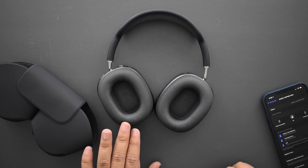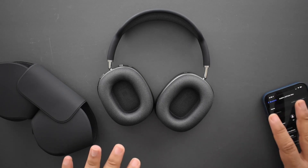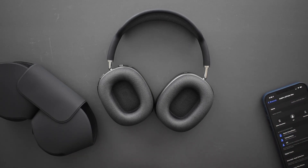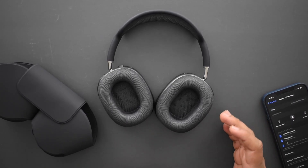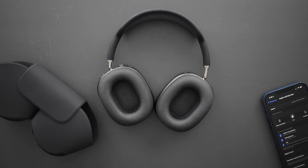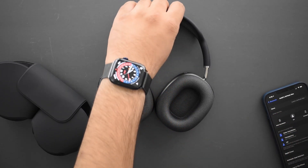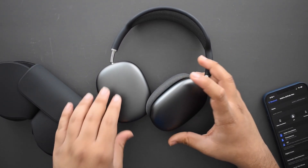The sound quality was very flat — no high bass, nothing crazy out of the ordinary. Personally I like my ANC headphones to have a little bit of bass. It's one of the reasons I prefer the Sonys over the Bose — they were a little more bass-heavy. I listen to a lot of electronic and pop music that tends to have more bass, and this just doesn't seem to hit that right.